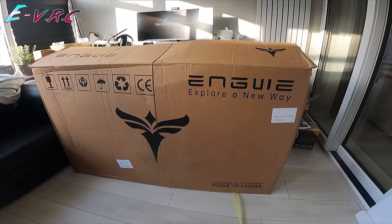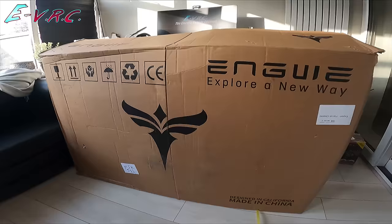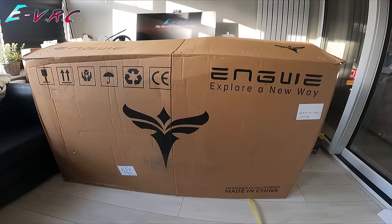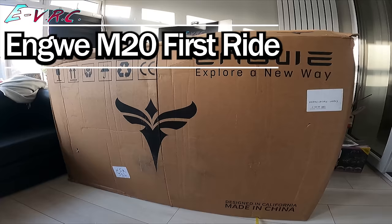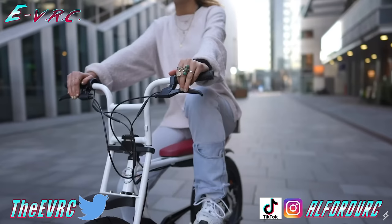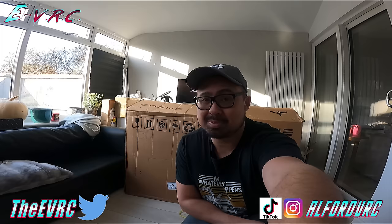This came today from Engwe, and inside this box could be the most important e-bike they have ever made. This is their first bike that is not either a normal standard bike-looking bike or a folding fat tyre e-bike. This bike is their version of the Super 73 style bike — that cafe racer style. And so far, those kind of bikes have been really expensive. This is about to shake up the cafe racer e-bike world, trust me.